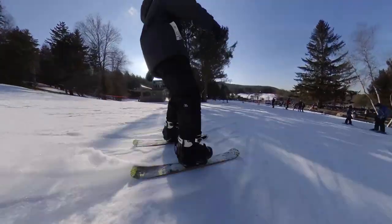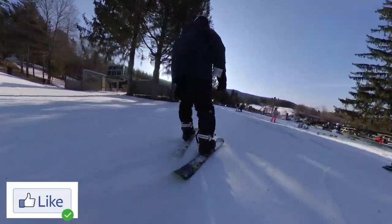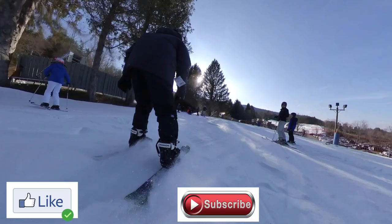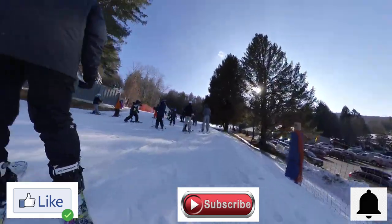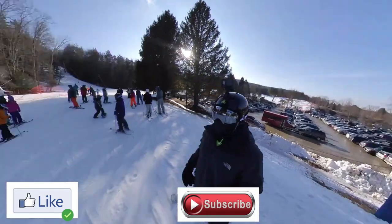As it comes down to the end, please make sure you hit the like button, hit the subscribe button, pop that bell, and come back and check me out again — because I'm definitely gonna be making more of these videos.